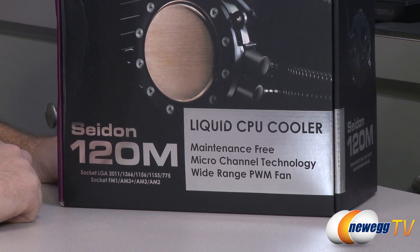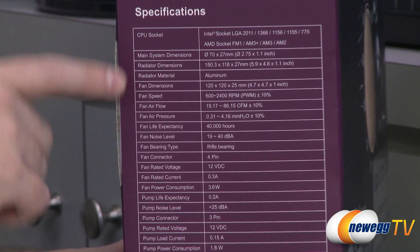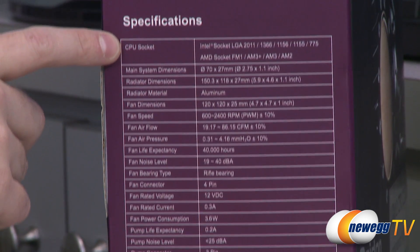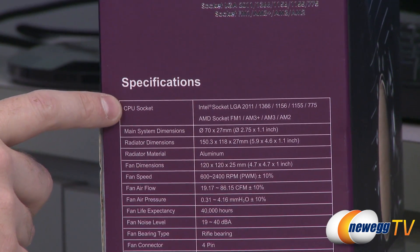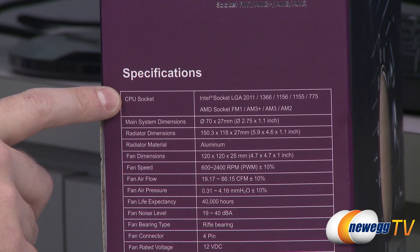It's also got a wide-range PWM fan. For a bit more on that, we'll take a look at some of these specs on the side. The CPU socket types this is compatible with — for Intel, you've got socket LGA2011, 1366, 1156, 1155, and 775.